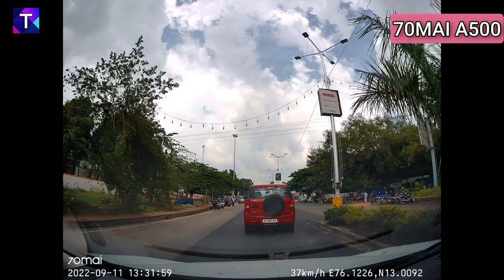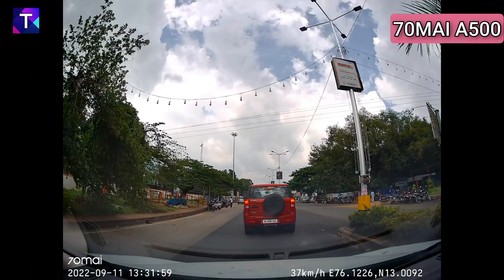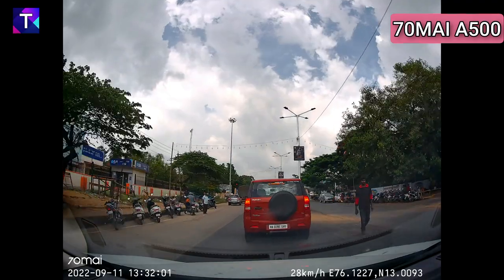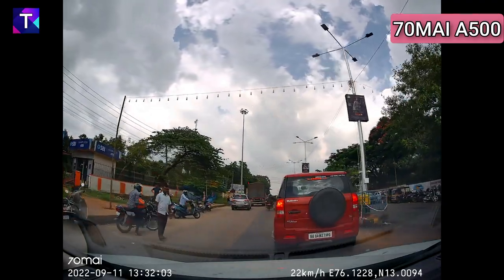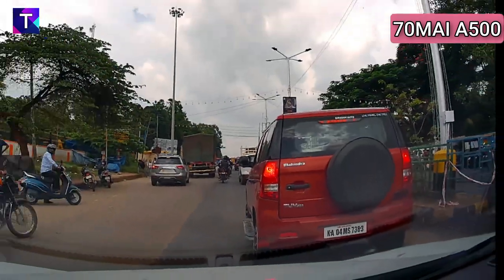Now repeating the same with the 70Mai A500 — at a distance of 20 to 30 feet, there is still a bit of blur, but you can still read the letters and numbers and make out the number plate at that distance. Closing in on the vehicle and zooming in, the A500 also offers really good license plate readability at very close range.